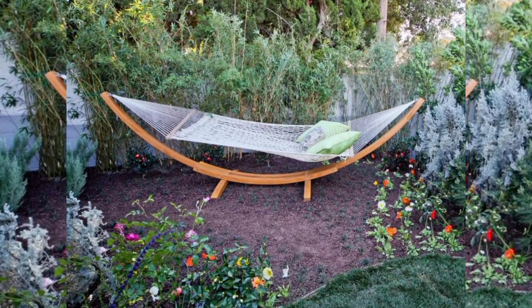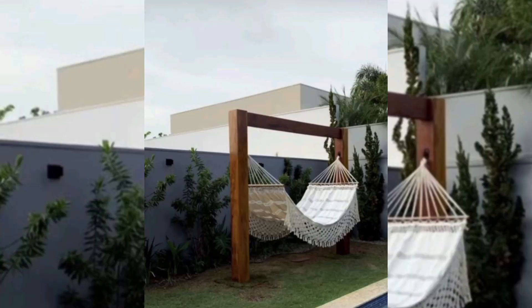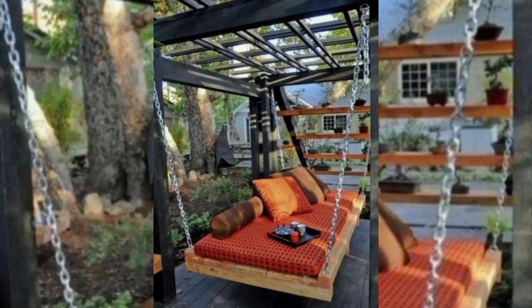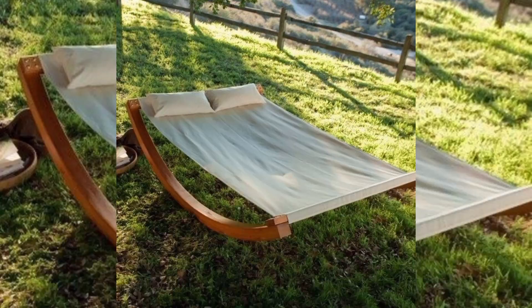Hey viewers, welcome back to my channel Green Dreams, hope you all are doing good. I hope you like all my previous videos and ideas. In this video you can see different designs of garden hammock.